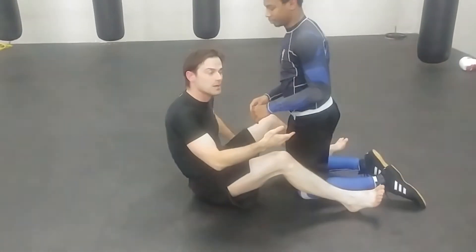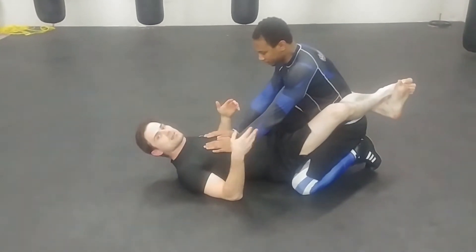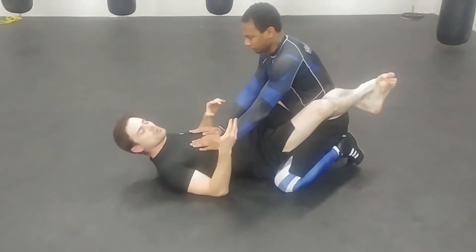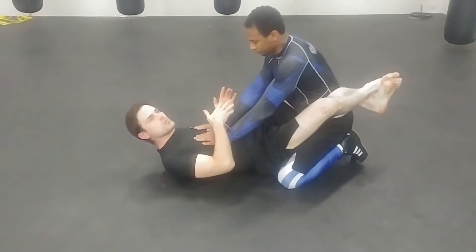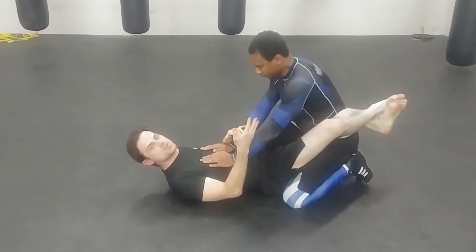And then come back into the straight arm lock. I'm going to attack the opposite arm with some of the same setups. So it'll look a little bit like just a spinning version of the omoplata, but I'm actually starting with the juji katami setup and then switching to the other arm in midstream.